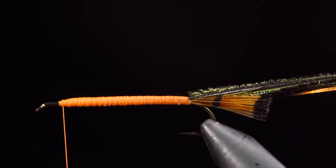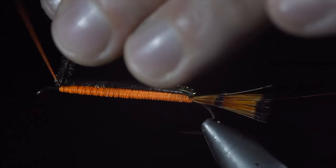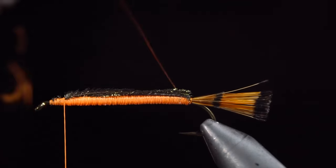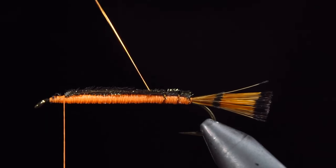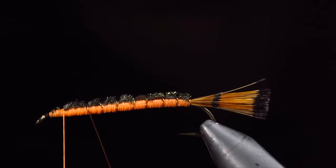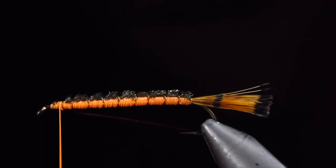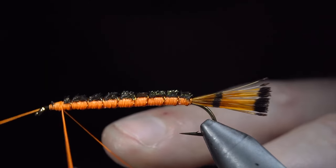Once the body is built up and we've reached the head of our fly, grab your peacock curl, folding it over the back of our fly and securing it tightly in place. Snip the excess free and grab your brassy wire, and begin to wrap forward in open spirals towards the head of the fly. If your peacock curl begins to twist in the process, just push it back into place and continue securing with your wire. Take your time with this step and try to make sure the wire is evenly spaced. Once we reach our thread, we'll secure by taking thread wraps both in front as well as behind and helicoptering the excess free. We will whip finish, snipping our orange thread free.